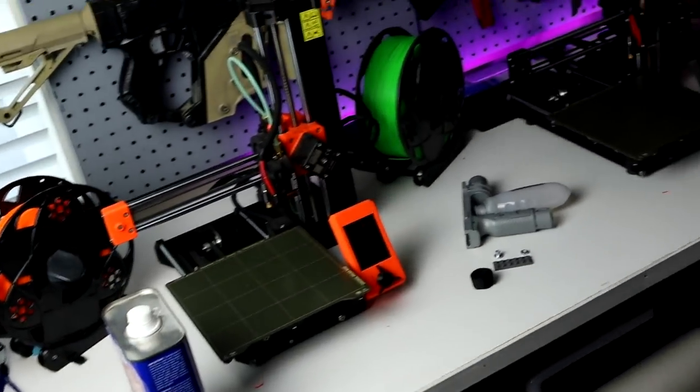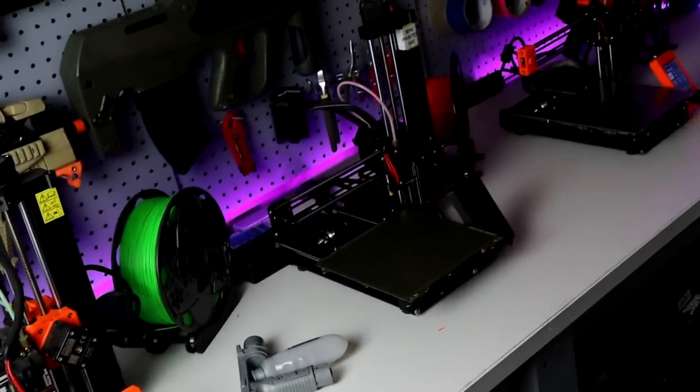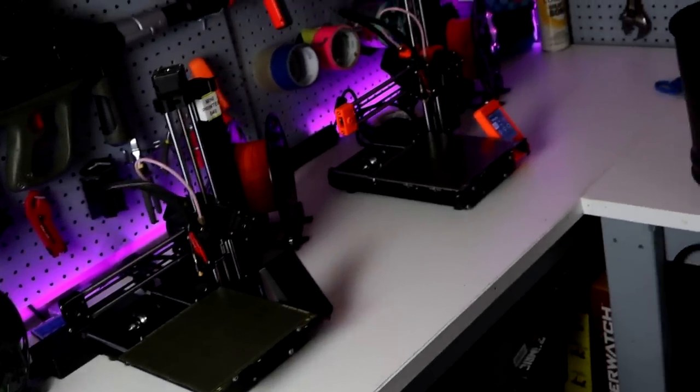One way I have been able to do all these modifications on my blasters is through 3D printing. With these printers, I do anything from little individual parts and upgrades for existing Nerf blasters to fully printing entire blasters. So in today's video, we're going to explore the concept of 3D printing and the foam tagging community.